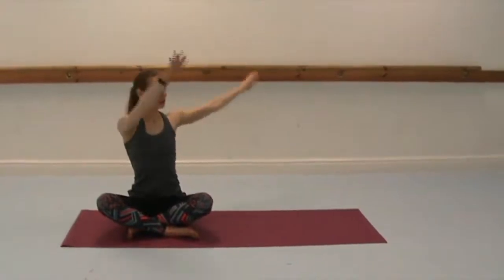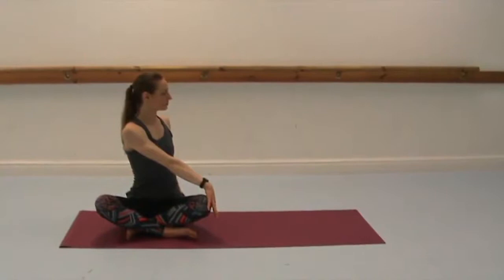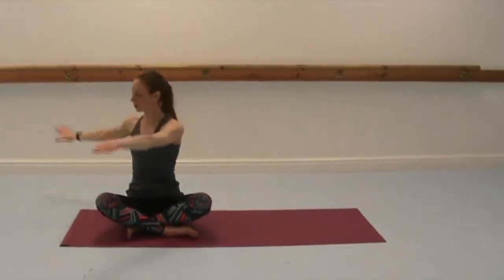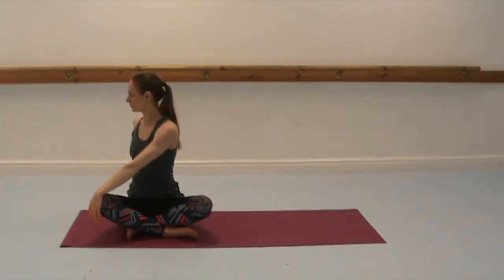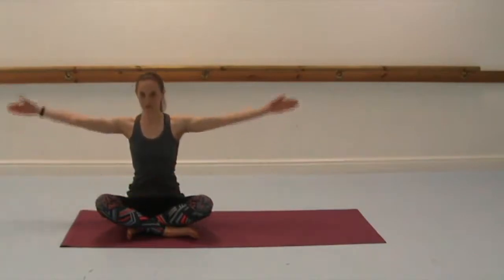Inhale to lift the arms, and then twisting to the right, right hand behind, left hand on the right knee. Using the external muscles now to rotate, so the muscles in the arms as well as the abdominal muscles. Switching sides. Inhale to lift. Exhale to twist. Always draw the abdominals in to protect the spine.